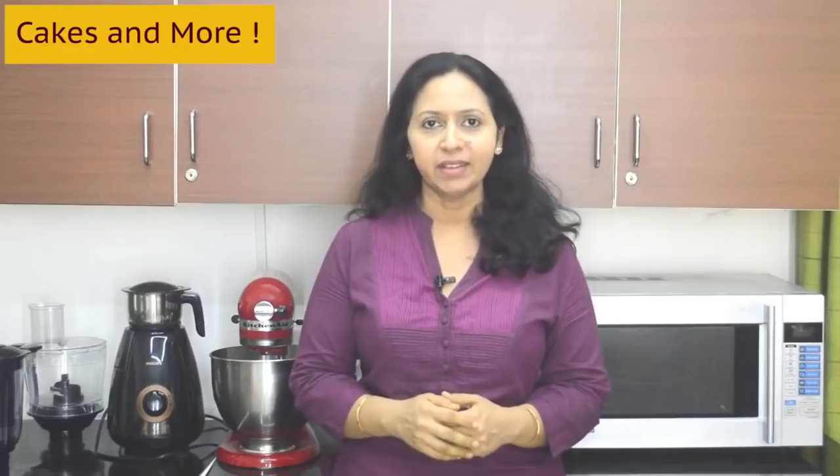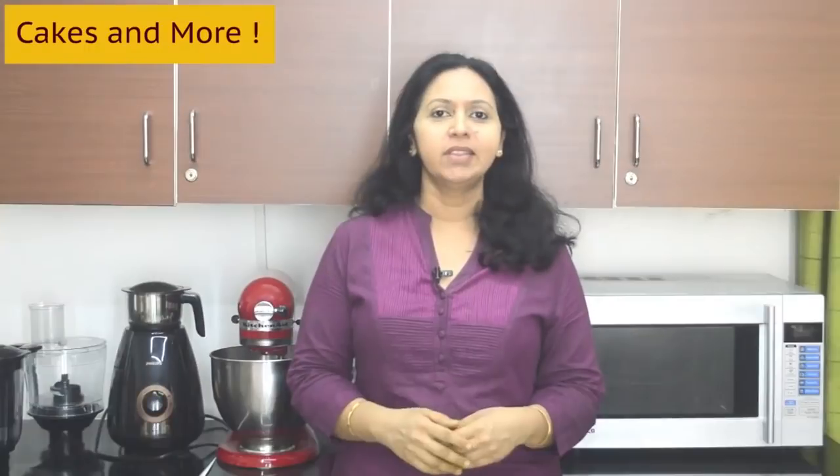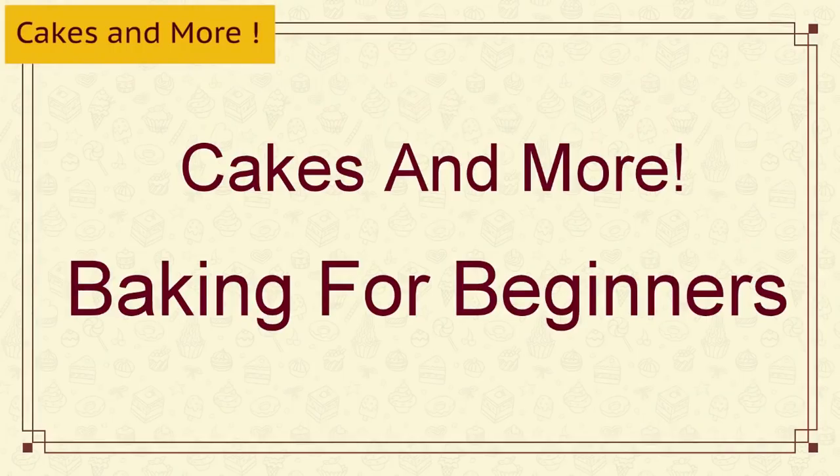If you ever mention to anyone that you want to start baking, you'll get 100 suggestions as to what can be your first bake. But even before you try your first ever bake, is there anything that might be helpful to know? Definitely there is. This is Suma Raojin, you're watching Cakes and More, your channel for beginners in baking.